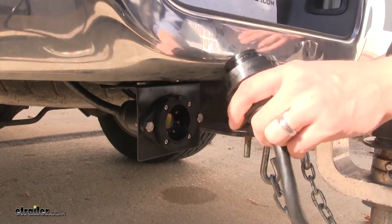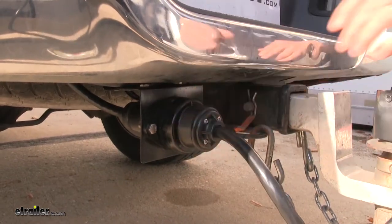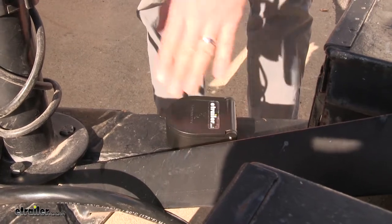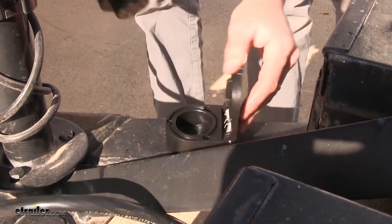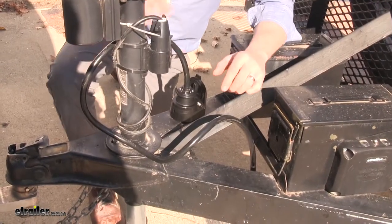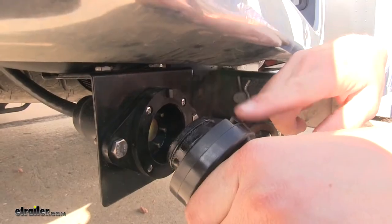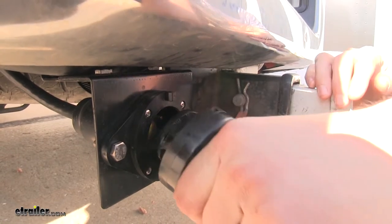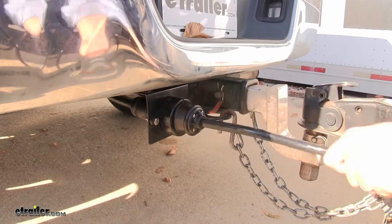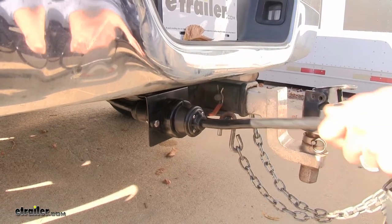The built-in magnet makes for a secure seal, and the O-rings make for a watertight seal. Also included is a magnetic plug holder that you can attach anywhere on your trailer — great for keeping your trailer end up and out of the way when not connected. The notches ensure that you will always connect it properly. The magnets are powerful enough to stay connected despite the bumps and vibrations common with towing.